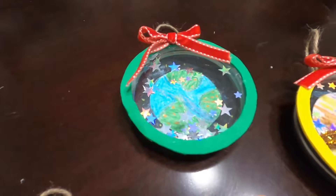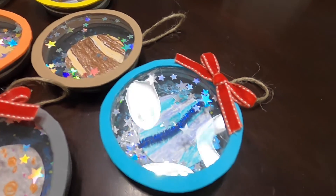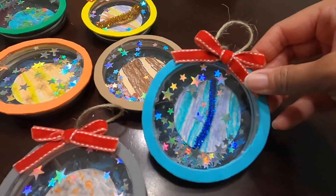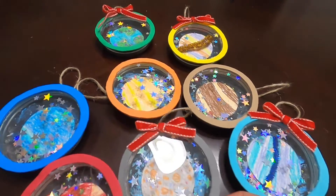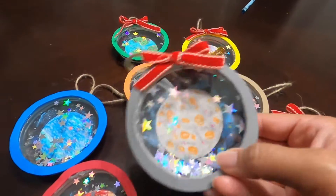Which one is that? Earth, Saturn, Mercury, and Uranus — yes, Uranus has a bow too. So the next step is to hang them on our Christmas tree. Are you ready? Yeah, let's go.